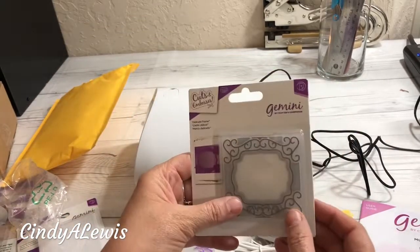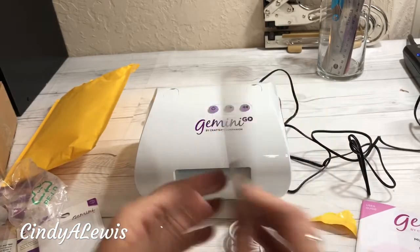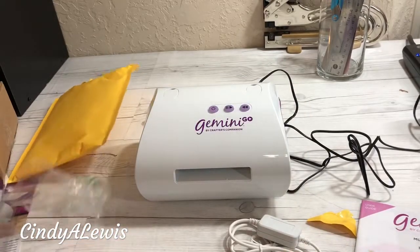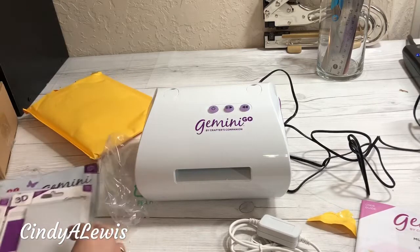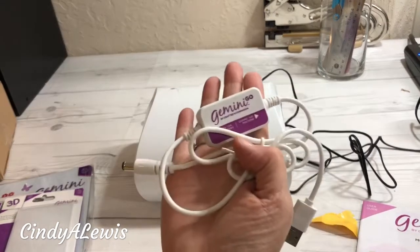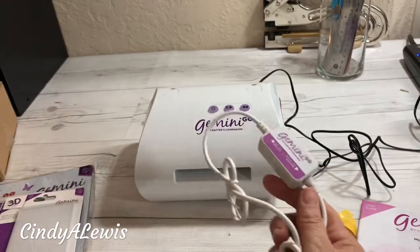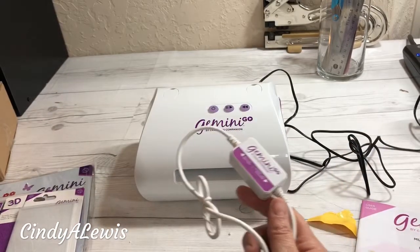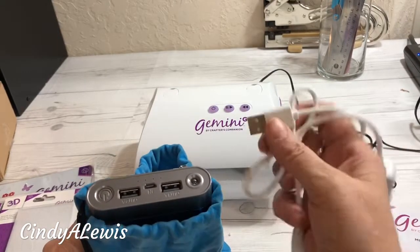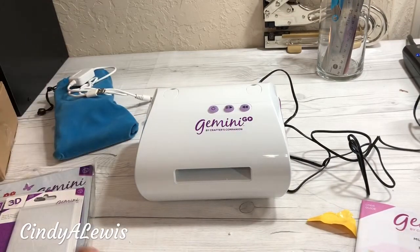And another cut and emboss — it has a die cut and a frame. I can't wait to try that. And this is the adapter that allows you to use the battery pack. You plug this in instead of the power cord and then plug it into your battery pack, so we'll have to try that too.